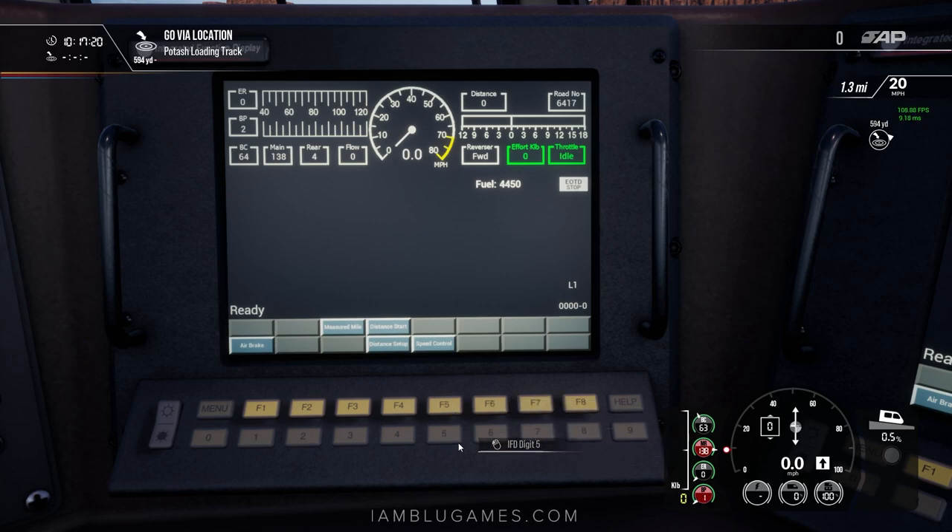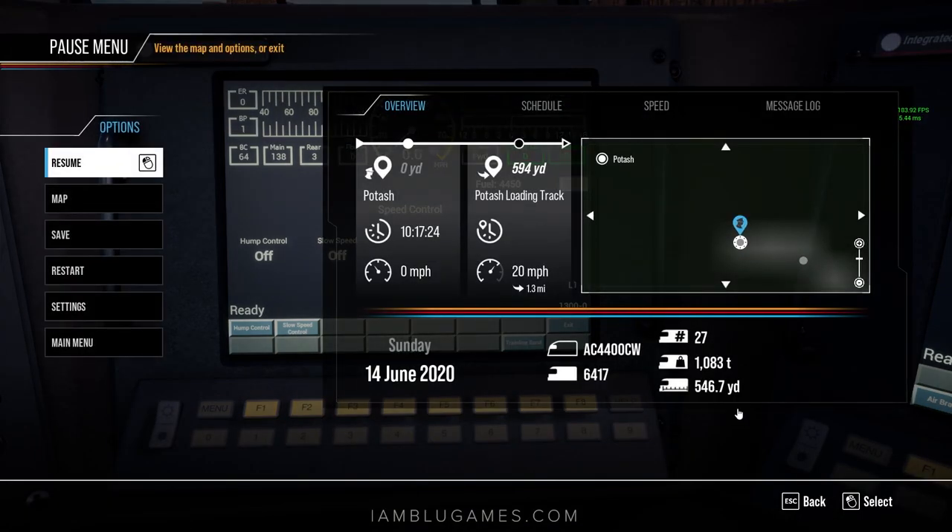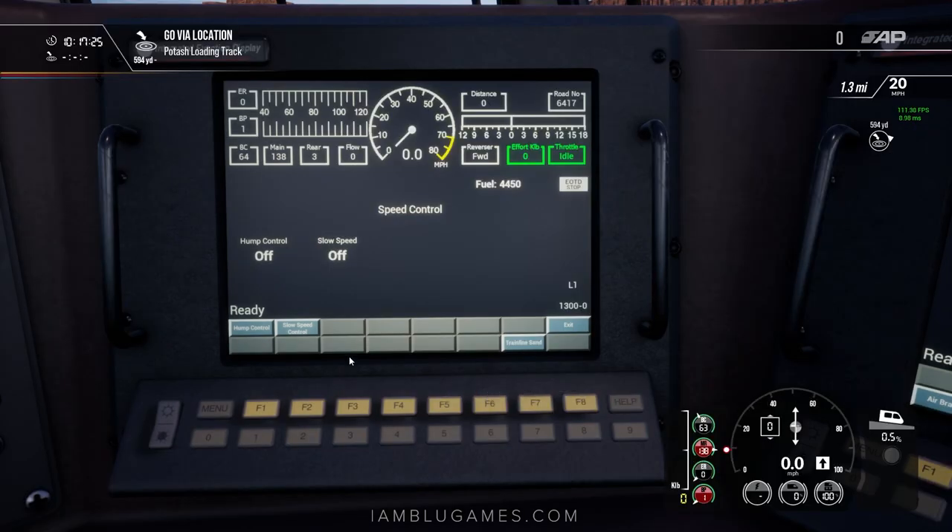Press F8 to exit. We're also going to use the speed control because we're about to be loading these empty freight cars. There are 27 of them right now — we're 1,083 tons empty and 546 yards long. We go to slow speed, and for loading we'll want to be pretty slow. Click on six here — these buttons match what's on the screen, it's not a touch screen, you just click the button that matches. We'll go down to two miles per hour. I know that sounds extremely slow, but that's what we need to do.